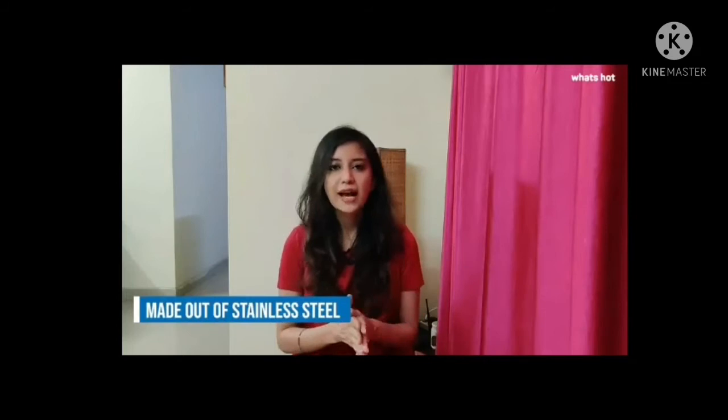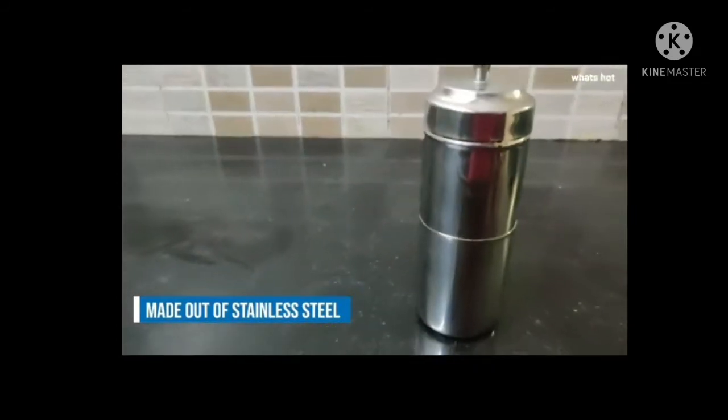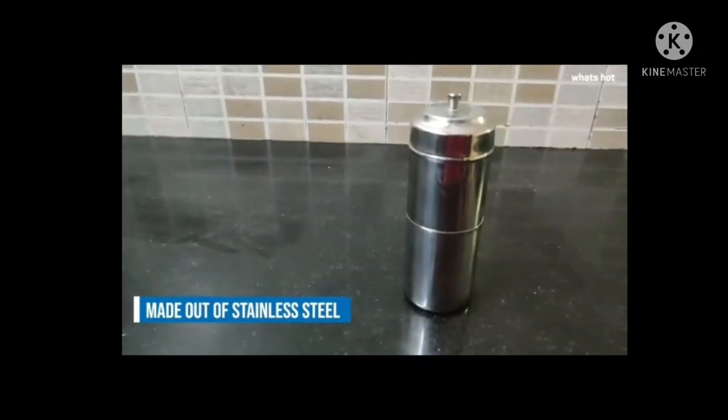This particular filter coffee maker is extremely durable and made out of stainless steel. It has a capacity of 150ml and it's small enough that you can actually carry it around with you while travelling, so you don't need to stay away from your filter coffee.